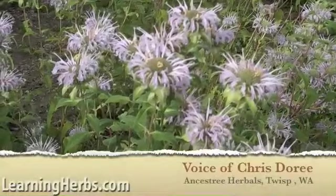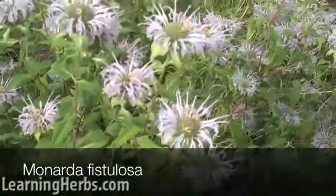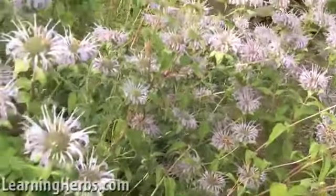Hello Herb Mentor, so this is bee balm. Monarda fistulosa is this particular species and as you can see it's called bee balm — bees love it.